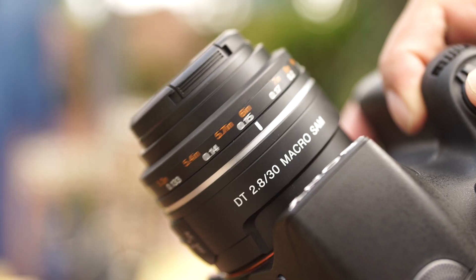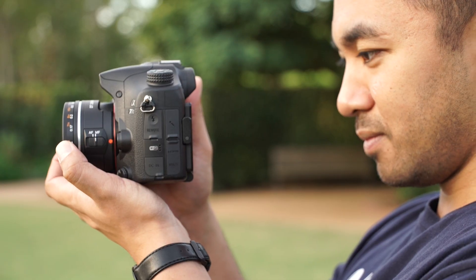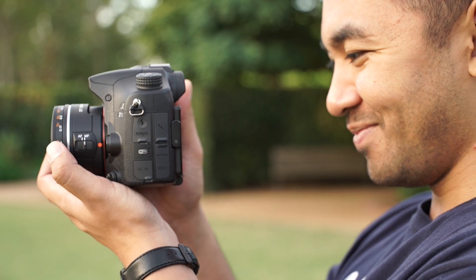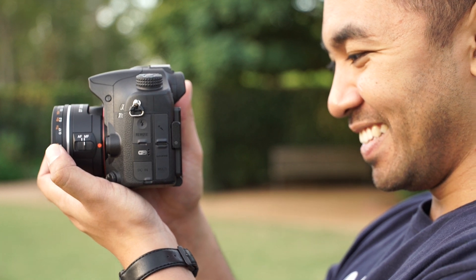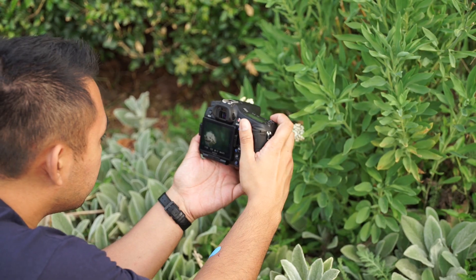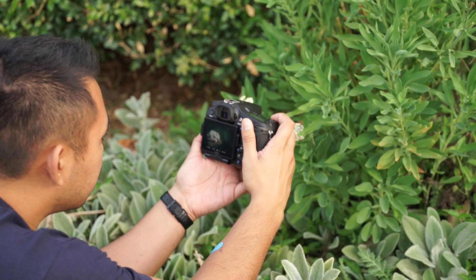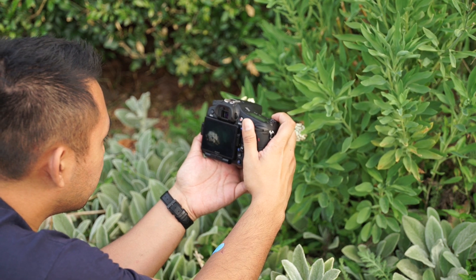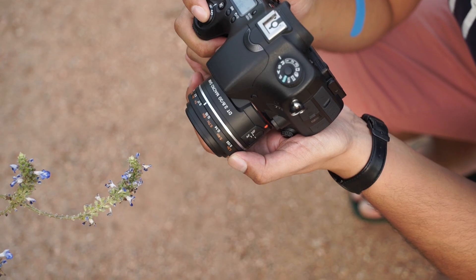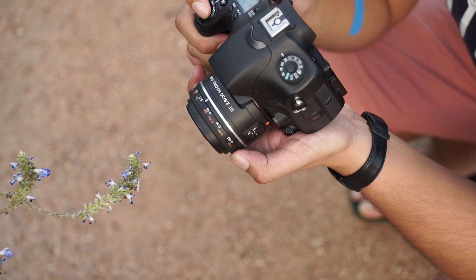And despite its cheap plastic build, it's what this lens offers that's impressive. The lens isn't exactly quiet when used in auto focus but when using it in manual focus, the focus ring is smooth to turn and having the focus distance printed on the focus ring can be useful too. The main reason to get this lens is of course for its close focusing capabilities — it can focus as close as 2cm, and having that sort of feature can get you different perspectives and details that regular lenses can't.